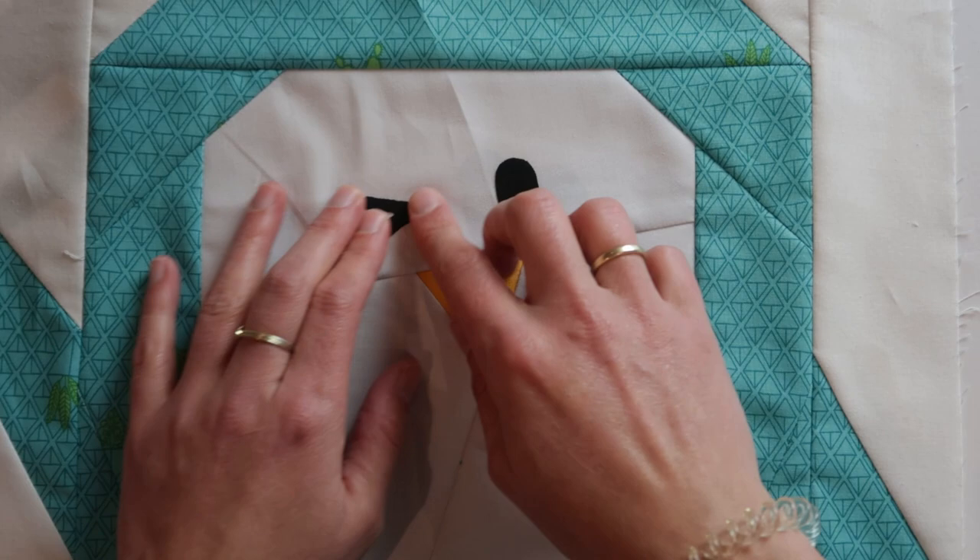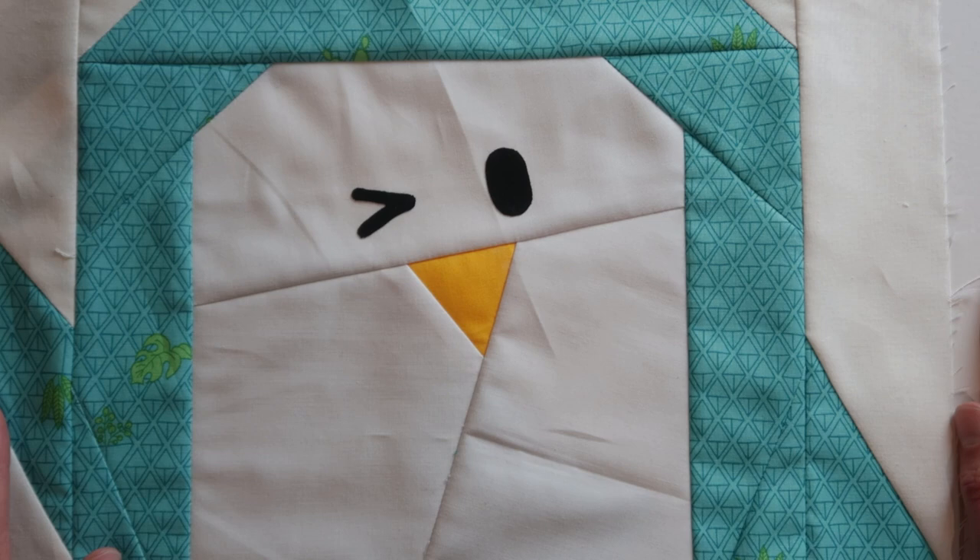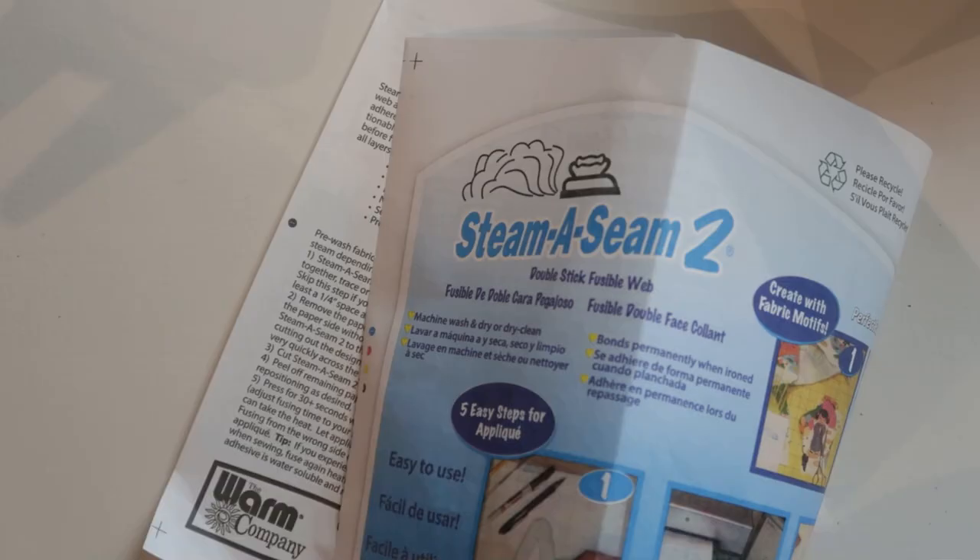So I put it in place, you can see how it looks, and replace it. When I am happy with the location and placement of the eyes then I will just give this a nice good press, and that will be very secure.